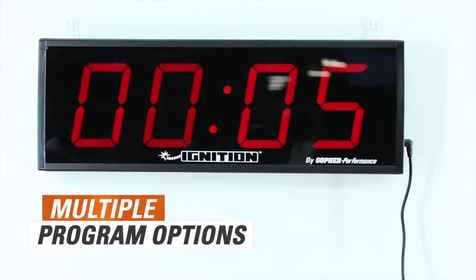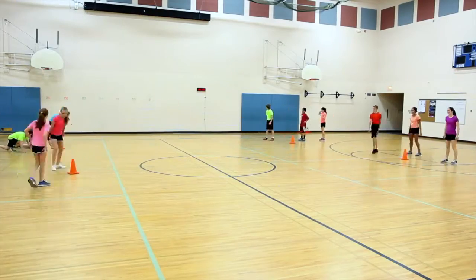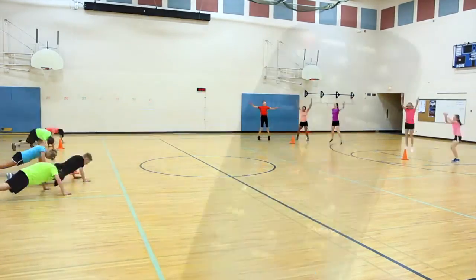Set your own program to count up or down. A 10 second countdown with audible beeps starting at 3 seconds tells your students when to begin. Or use the included 2010 Tabata Workout. Don't worry about staying close to the timer while training.